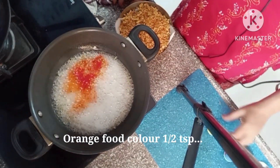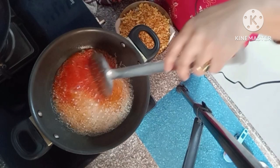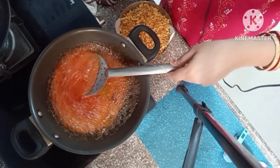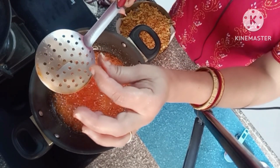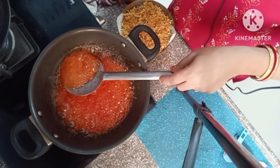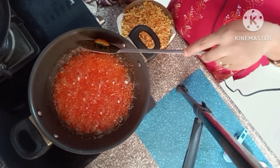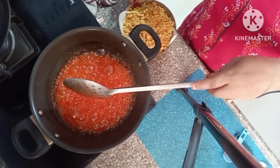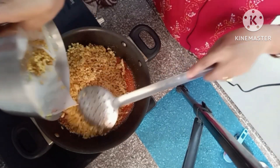You can add food colour optionally. Add a little bit and stir. Then we will add 1 lemon — squeeze in some lemon juice so the syrup does not crystallize. Mix it in well and let it cook for a few minutes.